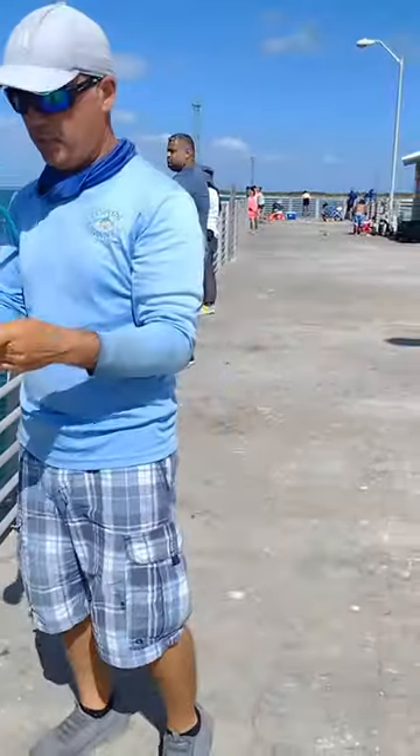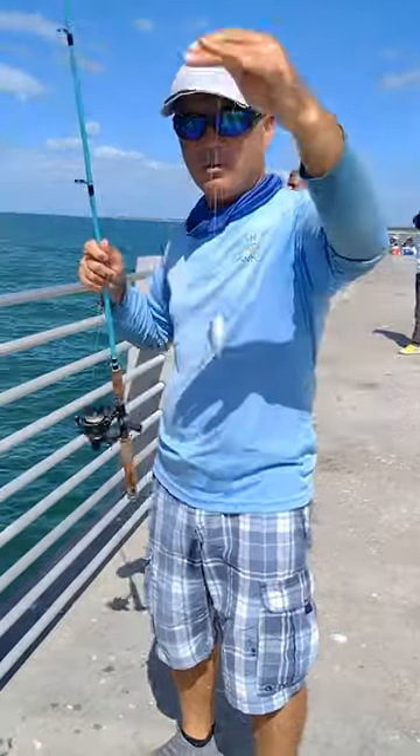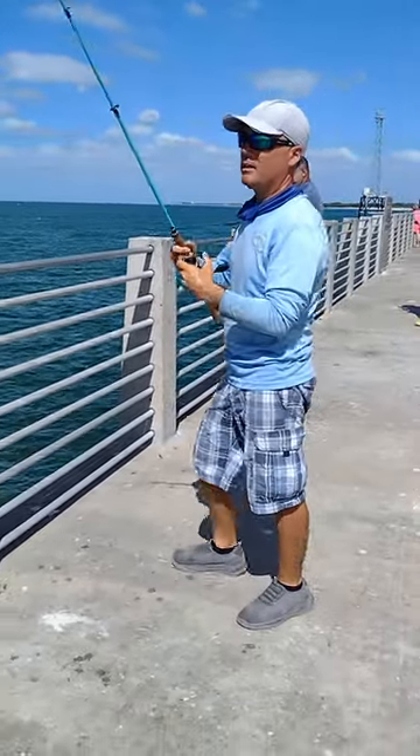You guys have a nice greenie, a little small but will do. Hook him on the nose. Current is kind of moving left, so I'm going to throw this guy all the way on the right. Let's go.